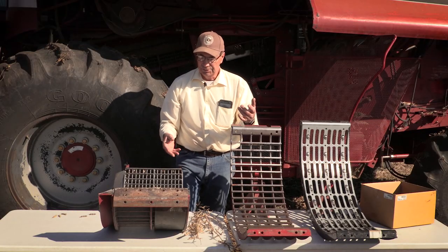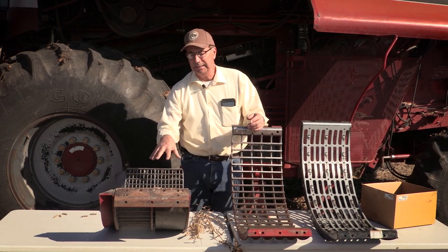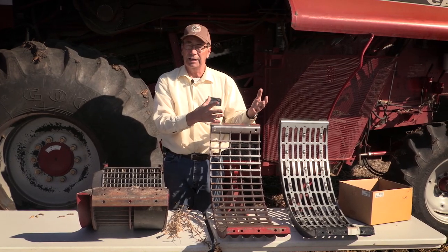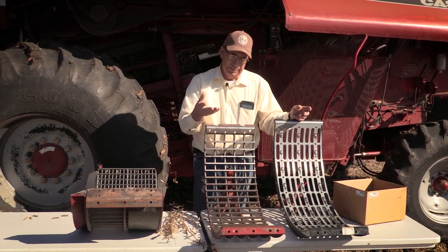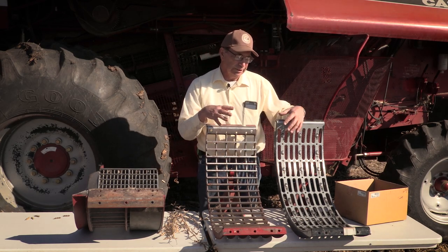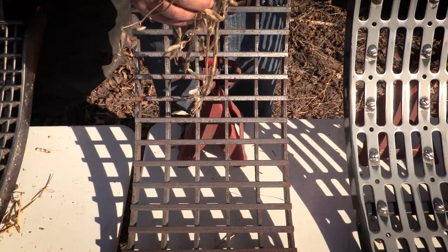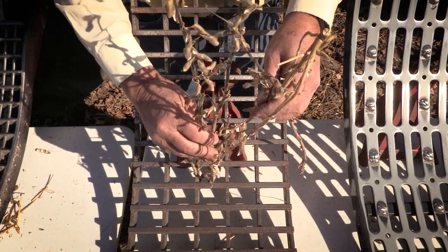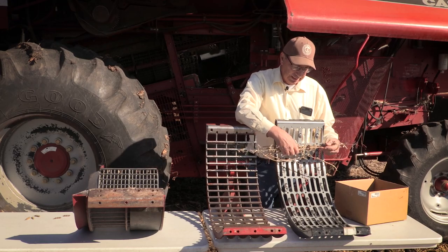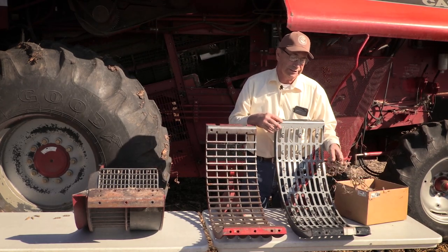Regardless of combine color, you can really improve threshing by adding a filler plate underneath that first concave. Moving back into the separating area, this combine came from the factory with a three-eighths square separating grate, and we've changed over to a slotted grate. With the square grate you can see how open it is — a lot of straw drops directly onto the top sieve. With the slotted grate the holes are smaller, so it's more likely to pass material out the back of the machine.